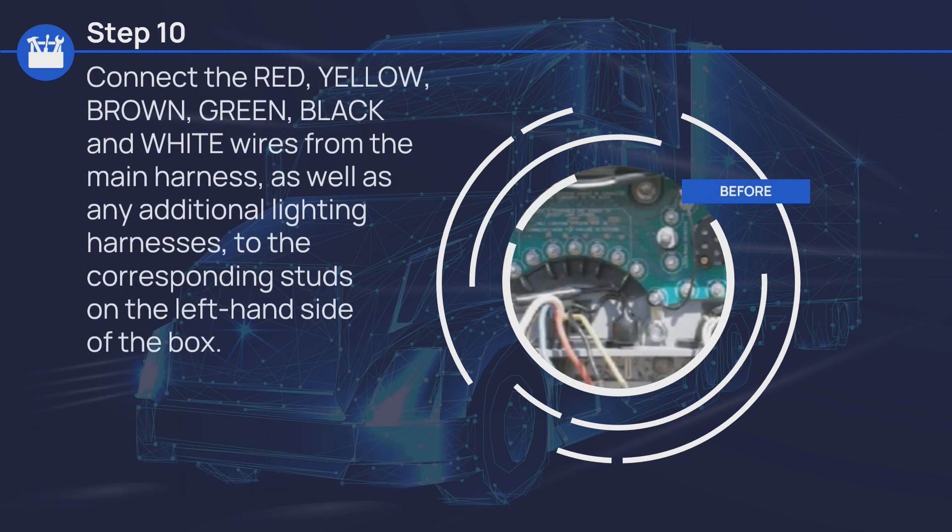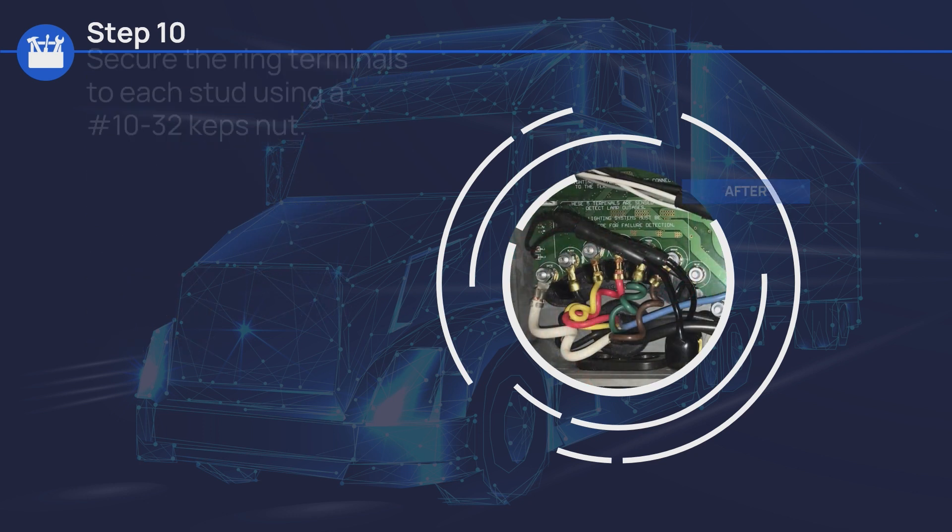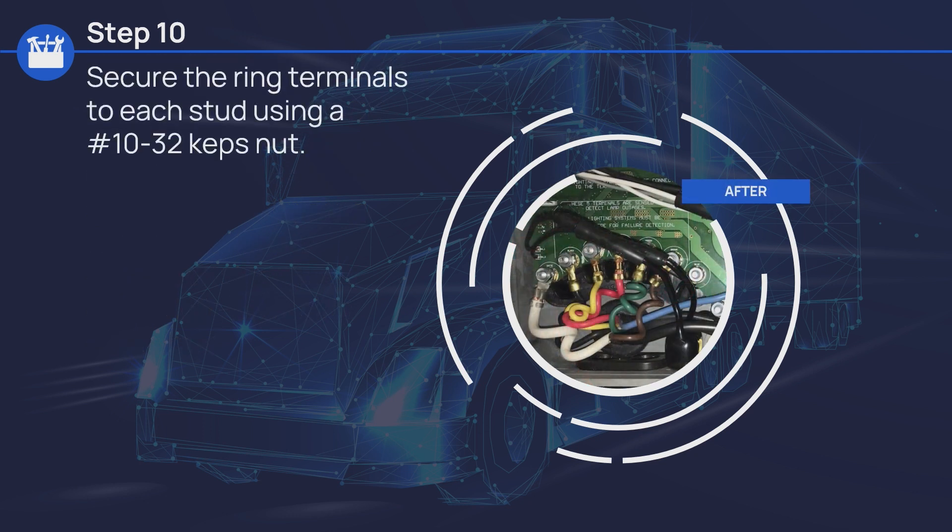Connect the red, yellow, brown, green, black, and white wires from the main harness, as well as any additional lighting harnesses, to the corresponding studs on the left-hand side of the box. Secure the ring terminals to each stud using a number 10-32 caps nut.